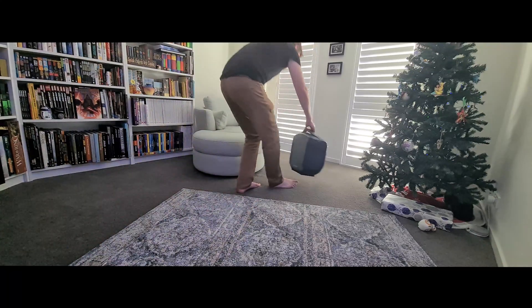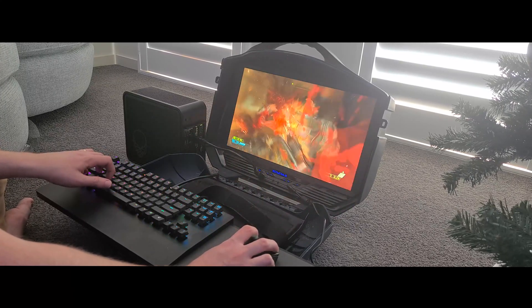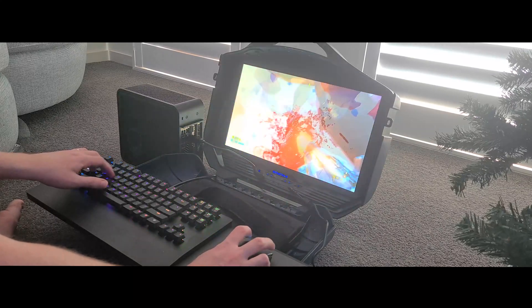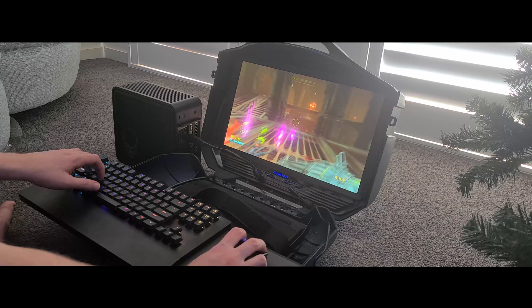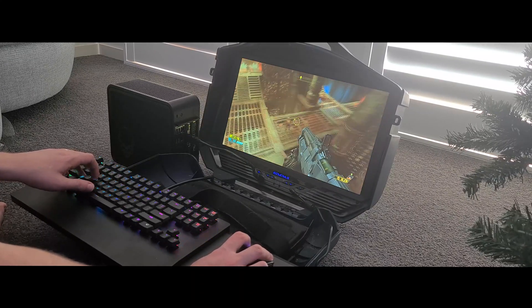Of course, this being a gaming-focused PC, it can run all the latest games at the best settings. And if you have a travel setup similar to mine, which I use for consoles, it's actually perfect for this kind of thing — I can go and work or play in any room in the house if I need to get away and get some silence.